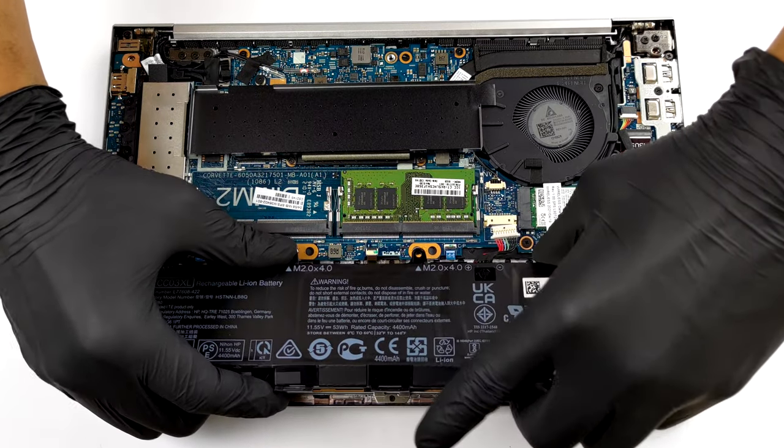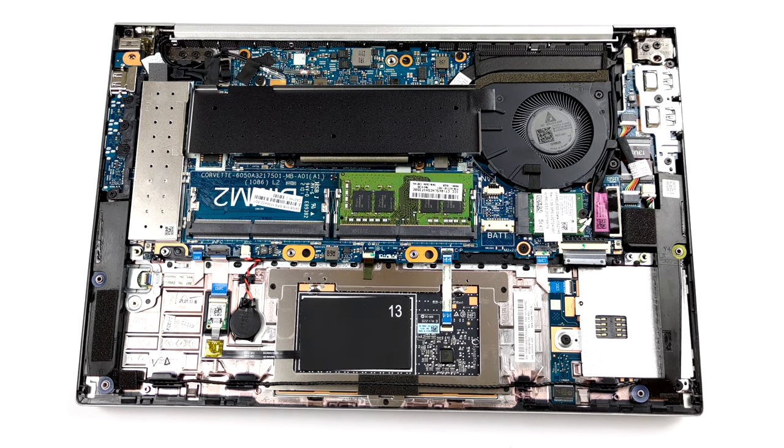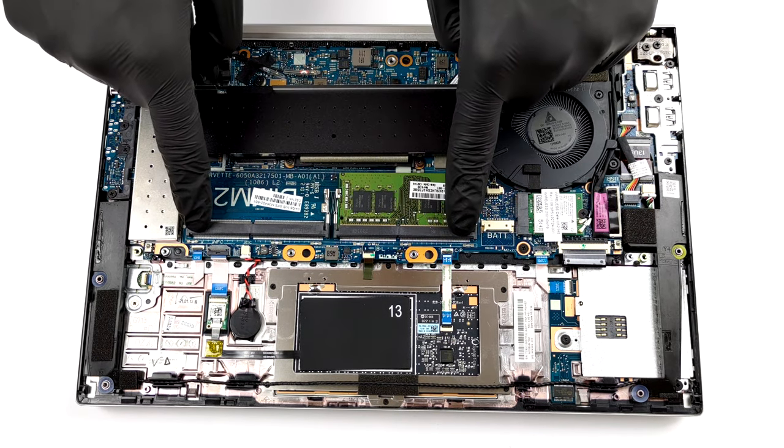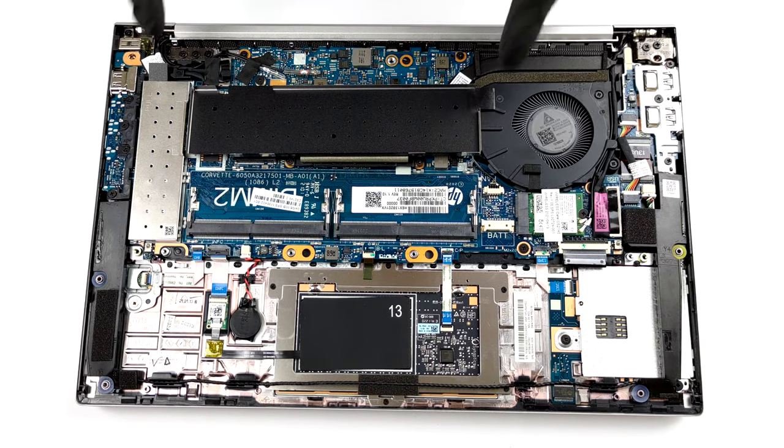To access the memory and the storage, you have to remove two metal brackets. They are hiding two SO-DIMM slots for up to 64GB of dual-channel RAM, as well as an M.2 PCIe x4 slot.